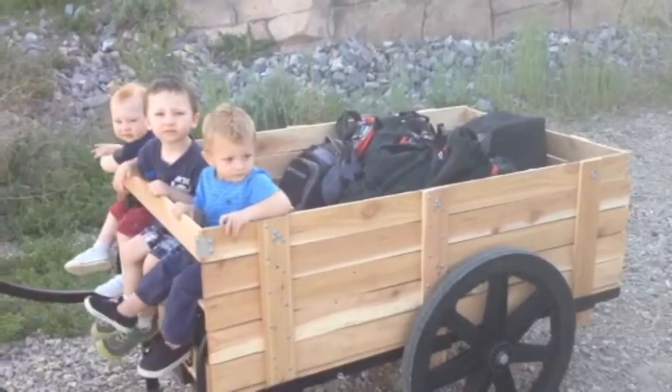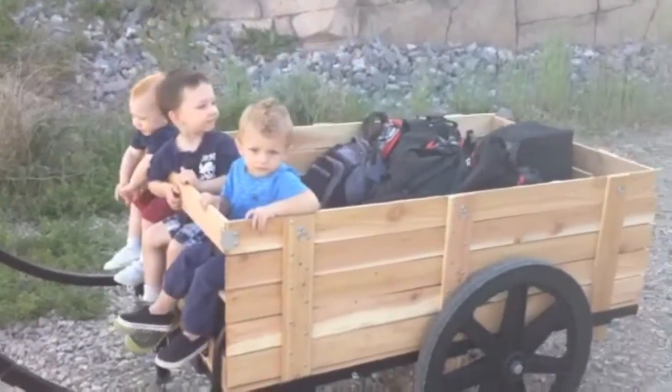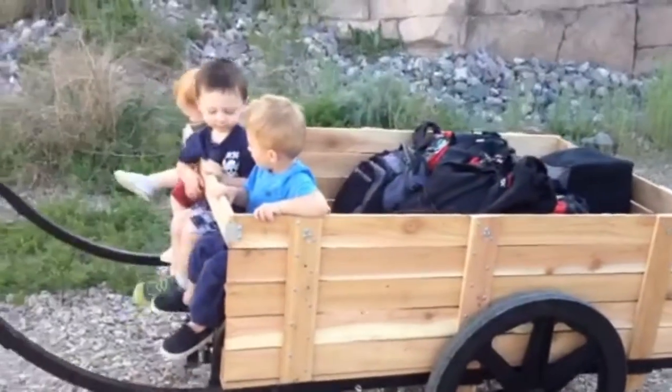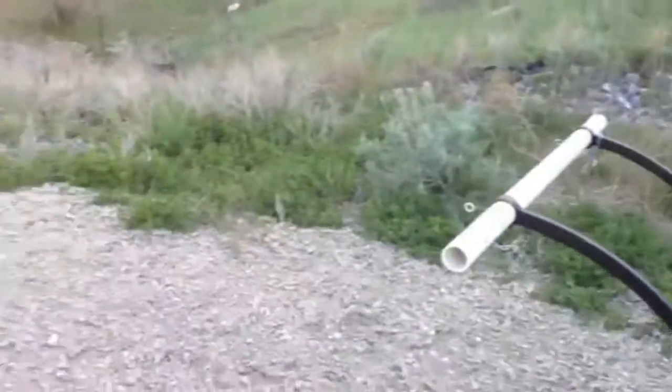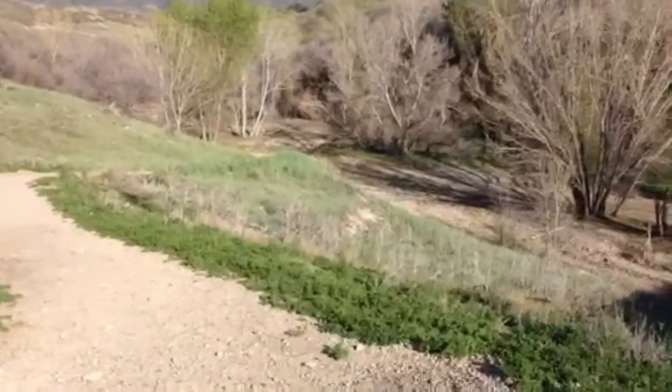Now we have our handcart fully loaded. We're utilizing our kid carrier, and we've had to adjust our balance, moving more weight to the rear to compensate for the weight of the children up front. We're going to be going down this steep incline down to the valley floor.